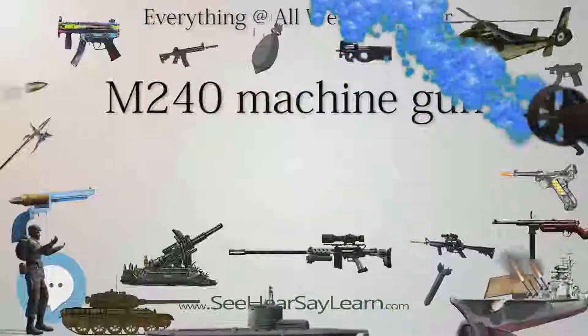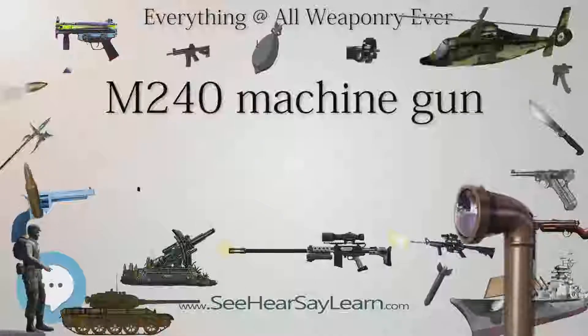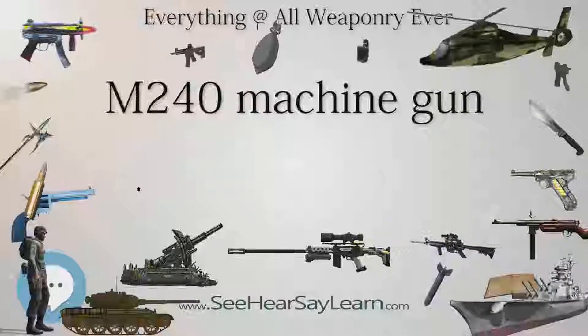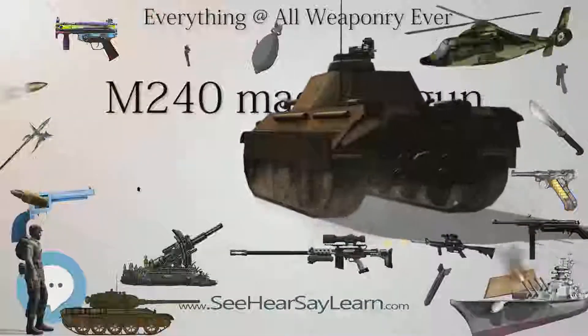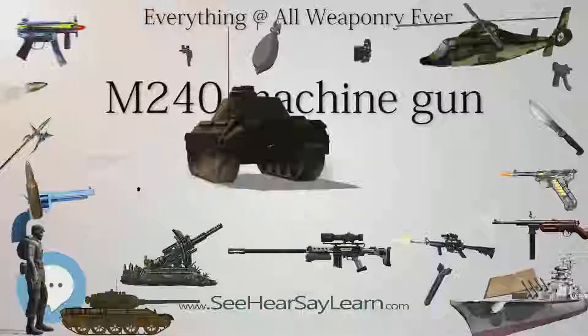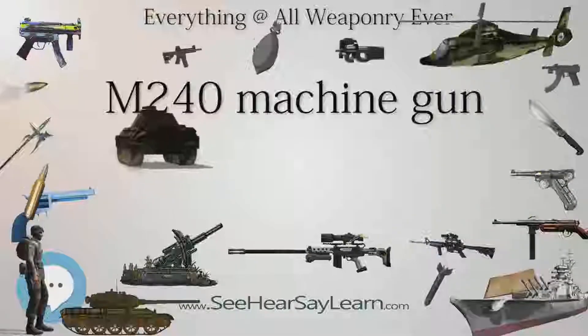The M240 has been used by the United States Armed Forces since the late 1970s. It is used extensively by infantry, most often in rifle companies, as well as on ground vehicles, watercraft, and aircraft. Despite being heavier than some comparable weapons, it is highly regarded for reliability, and its standardization among NATO members is a major advantage.